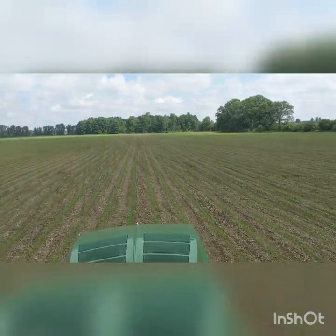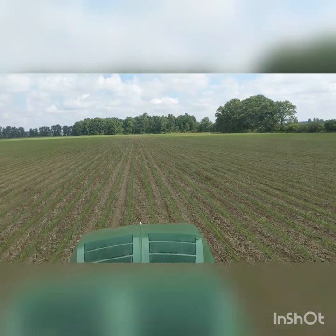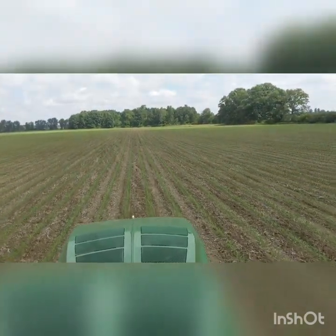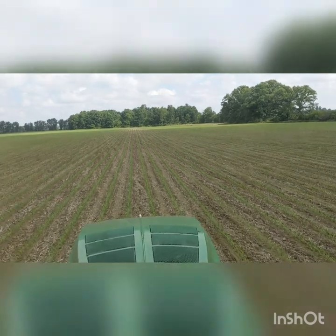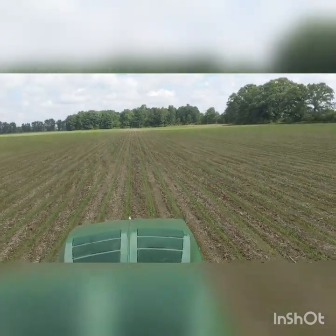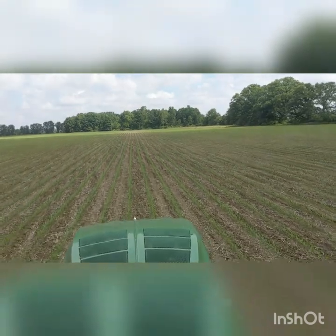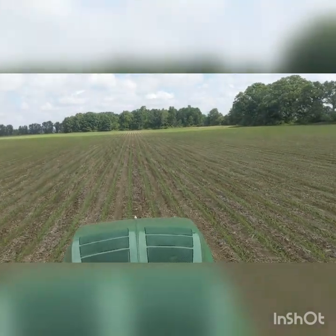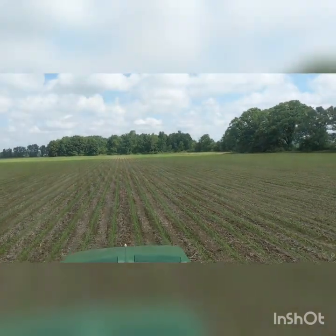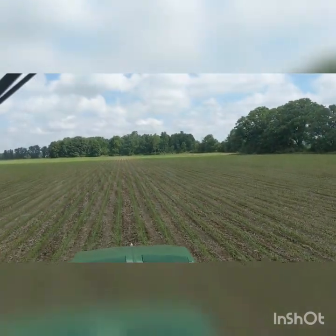We came in last fall with our inline ripper and deep ripped it — as deep as we could get a tractor to pull it, 14 to 16 inches deep. It really made a difference. It was compacted pretty good and pretty hard, so now it's real soft and mellow.